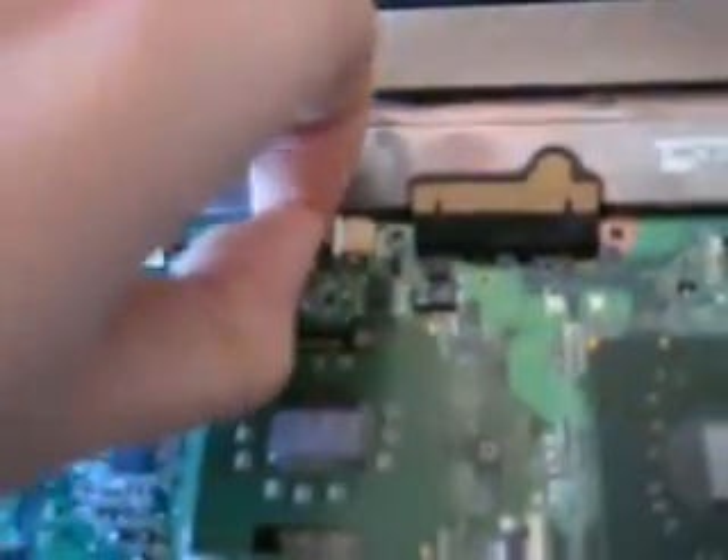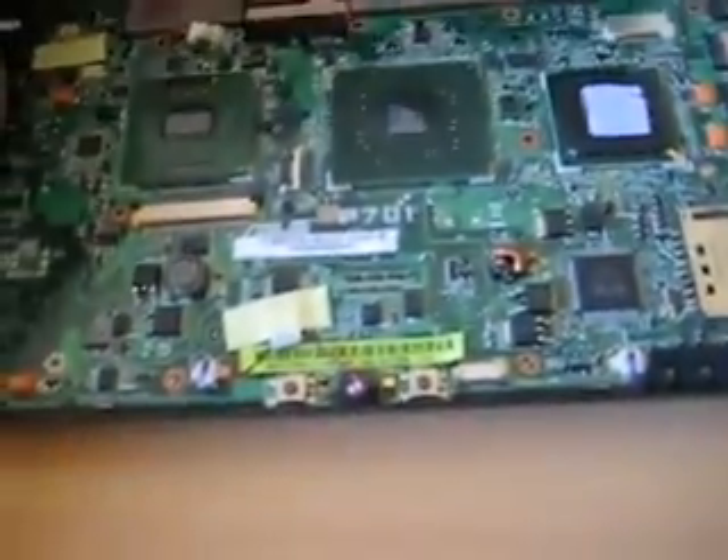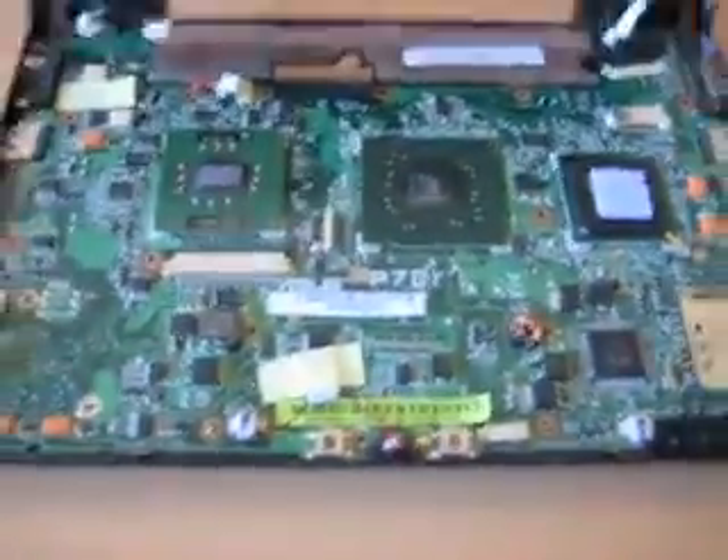So now what we do - there are the webcam ones and the inverter board connectors up here, so make sure those two are unplugged. And there's also the fan which is here, and of course the LVDS display cable, so remove that as well. Then just move the display closed a little bit so it doesn't fall over.